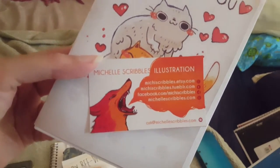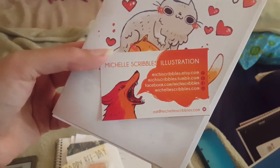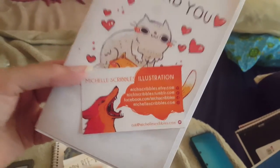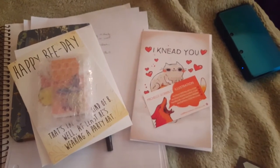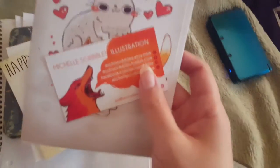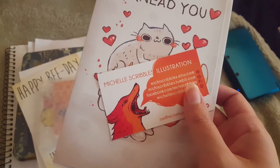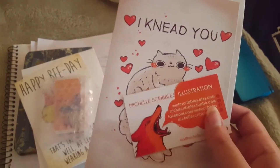It's from Michelle Scribbles Illustration. I actually saw her stuff all over Tumblr for a very long time, and I wanted to support artists that you really enjoy. I loved all of her art because it was so cute. She's got lots of other really cool art to check out — there were so many cards to pick from — and puns and cats are totally something Chips and I can share.